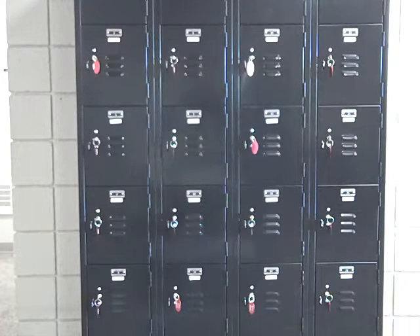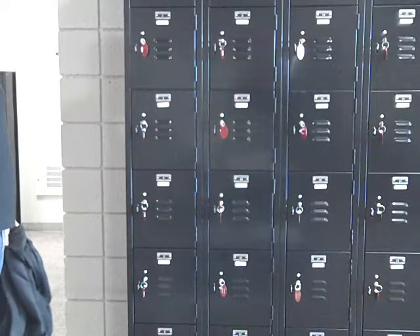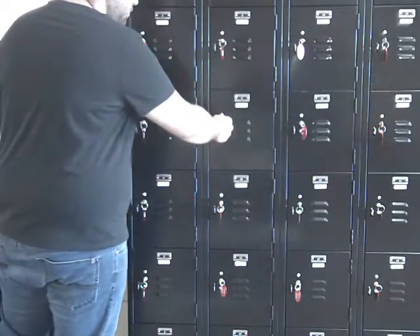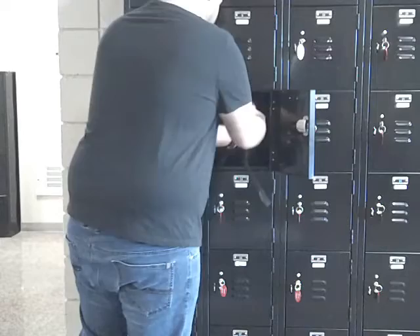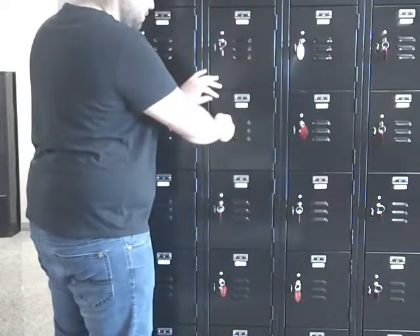Today we're going through some of the safety procedures for the microbiology lab. Store all your personal belongings, including food and beverages, in your assigned locker outside the micro lab. Take the key with you and store it in your assigned lab drawer.